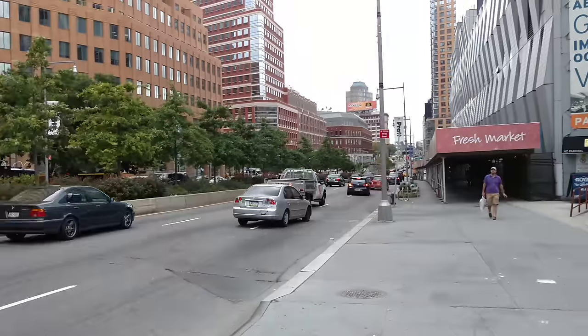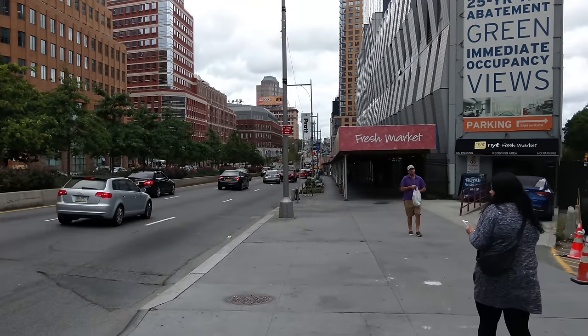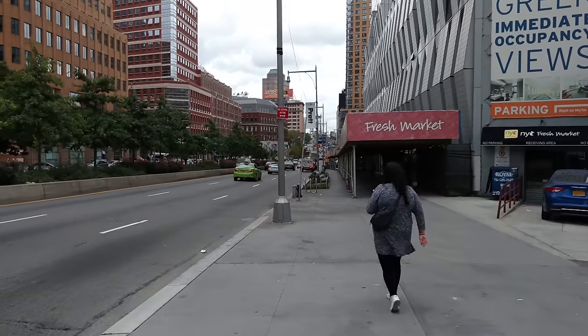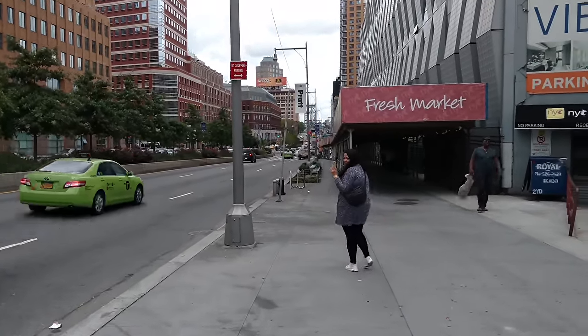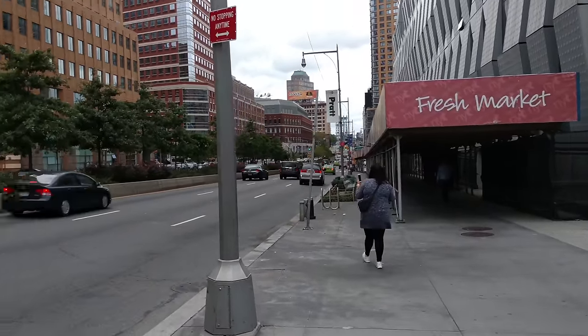I'm going to turn around and head down in that direction, and that should give you guys an idea of how the camera handles movements — slight movements, shaking, walking and recording — all together. That should give you a good indication.